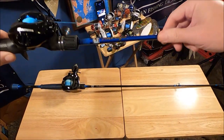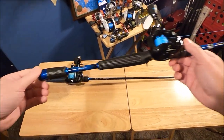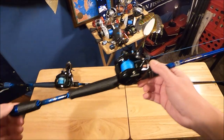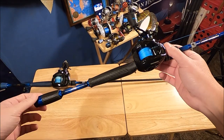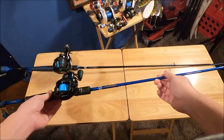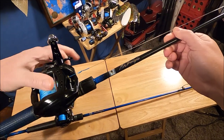Both rods are seven foot with a moderate fast action, perfect for throwing artificials — not meant for live or cut bait. One slight difference: the medium heavy has a slightly larger butt, a little heavier, because when throwing plastics I want the tip as light as possible. Some of the plastics I throw are three or four inches with no weight, so I really want maximum balance. If you throw plastics a lot, the medium heavy is for you. If you throw glide baits, big swimbaits, and Alabama rigs, get the heavy. Rich is doing a discount if you buy both.